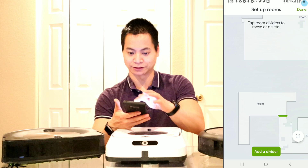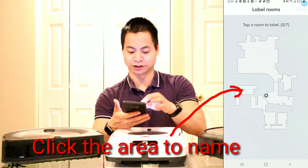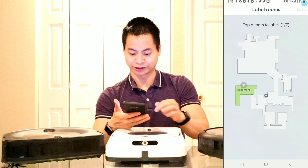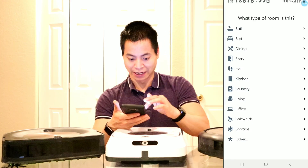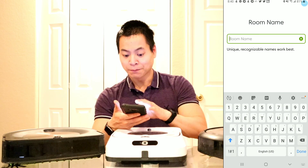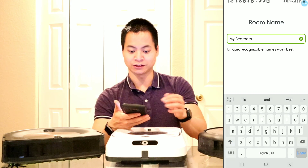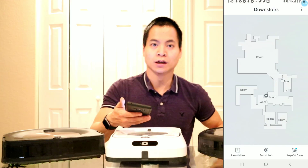Now I can actually name that area. So let's go ahead and call this bathroom or basement. You can also go ahead and create your own — it's a custom label. Let's do that and name it something else. I'll call it my bedroom. And then once you've done that, just click done — and there you go, my bedroom. You can do that for all the rest of the areas on the map.